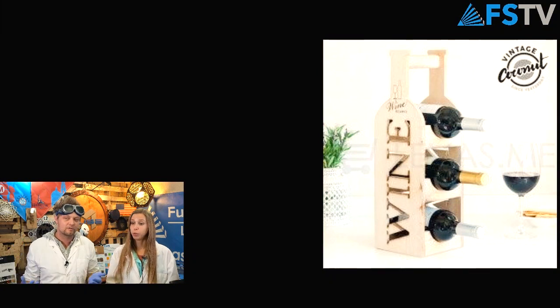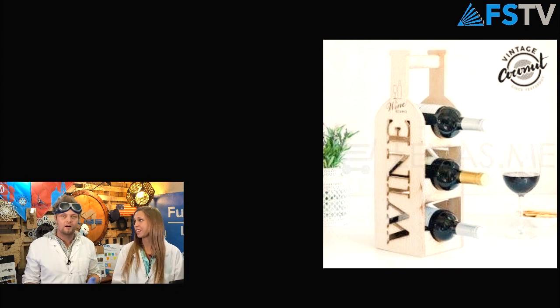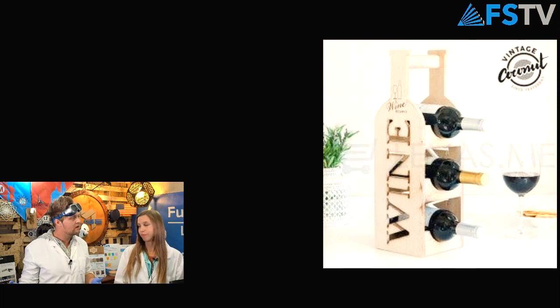This one's just simple and clean. Holds about three bottles. This is very easy to design — obviously laser cut and a great gift. That would look great on the kitchen counter. It says wine, just in case you don't know what it is.